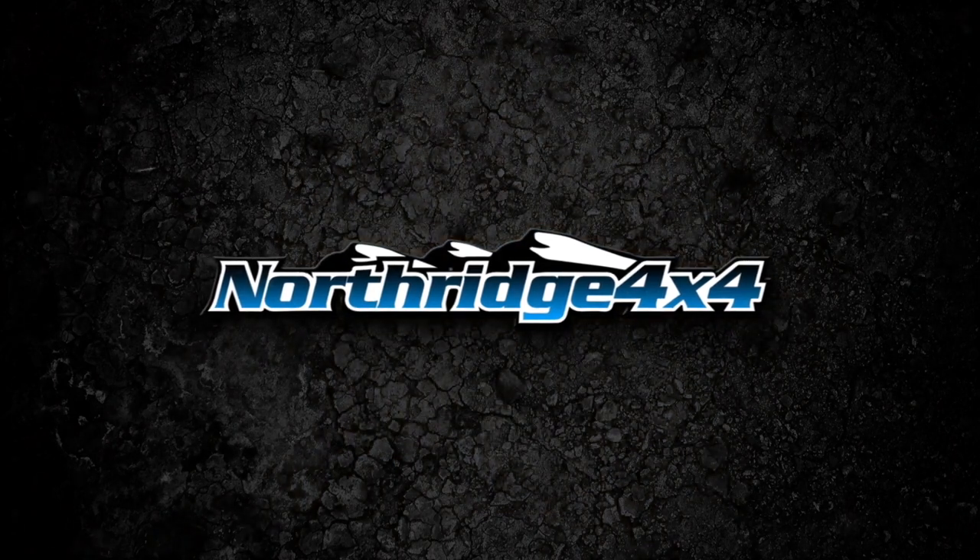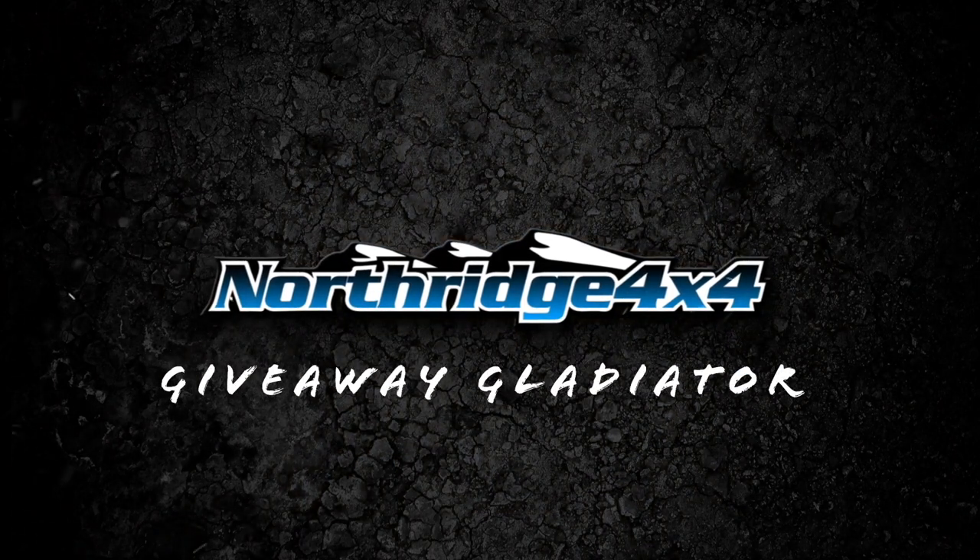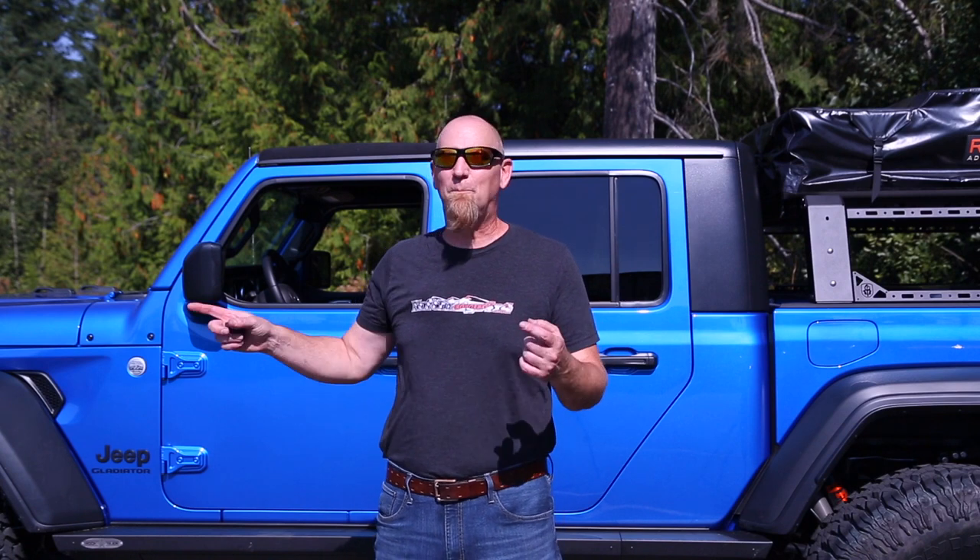Hey Northridge Nation, today we're going to be doing a small mod that has big benefits — that's the Taser Mini by Z-Automotive. Welcome back to the Giveaway Gladiator Build Series where we're building this awesome 2020 Hydro Blue Gladiator and we're going to give it away.